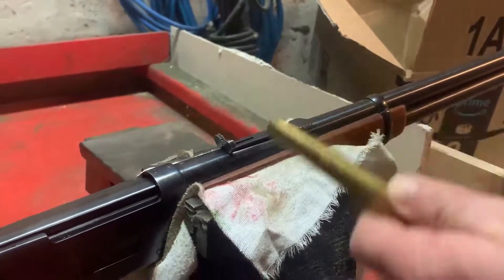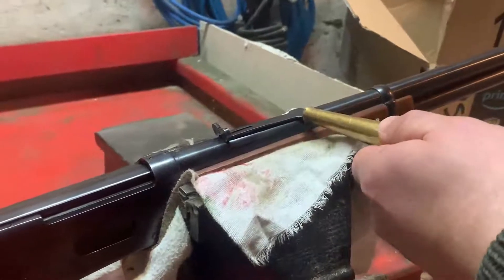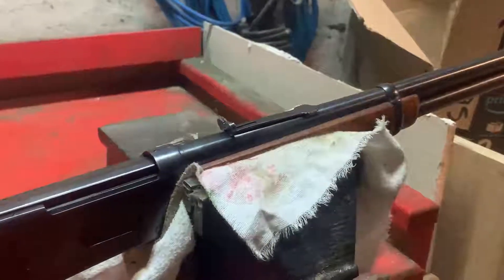Use a brass punch so you avoid any damage. Next time I take this out, I'll take my punch, I'll take my mallet, and I'll adjust this so it's shooting properly.